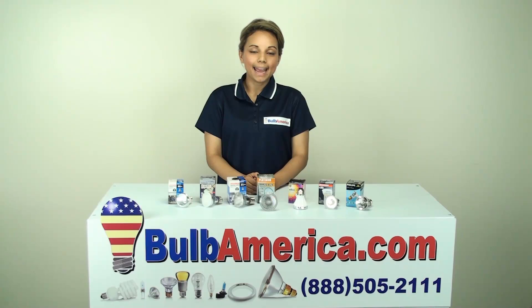And if you need other information, you can feel free to call us at 1-888-505-2111. Thanks for watching.